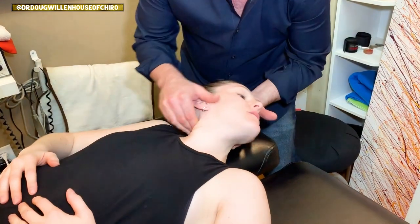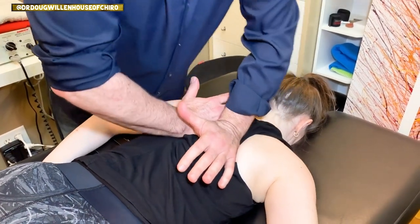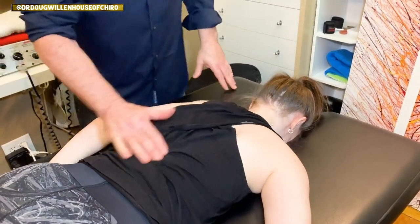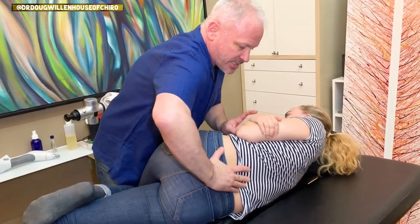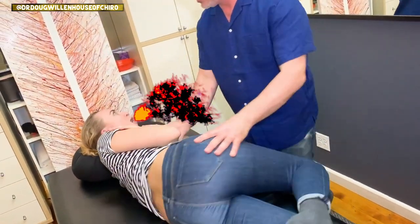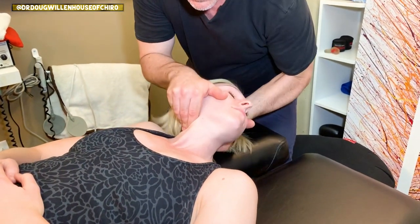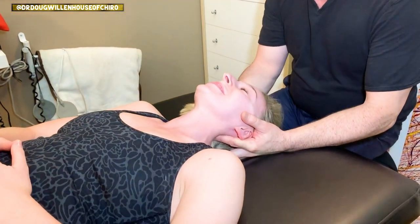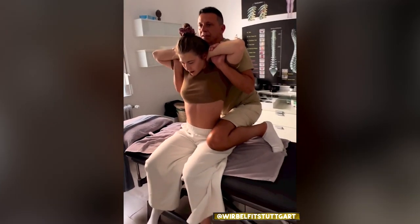Drop. Nice one, right? Yeah. Nice. Let this roll. So I'm going to come back in — my hand, my palm is right at the sacrum. Good. Whoa. It's good, right? Yep.